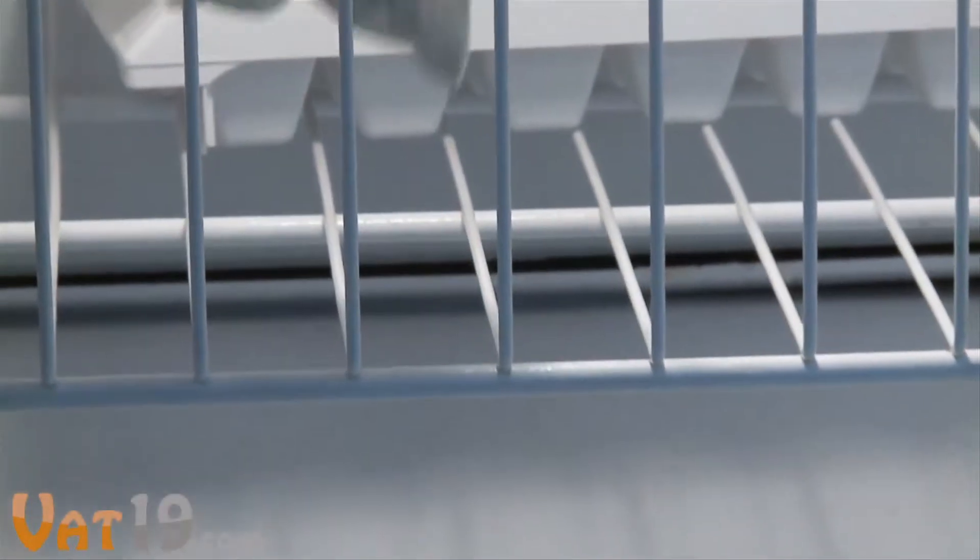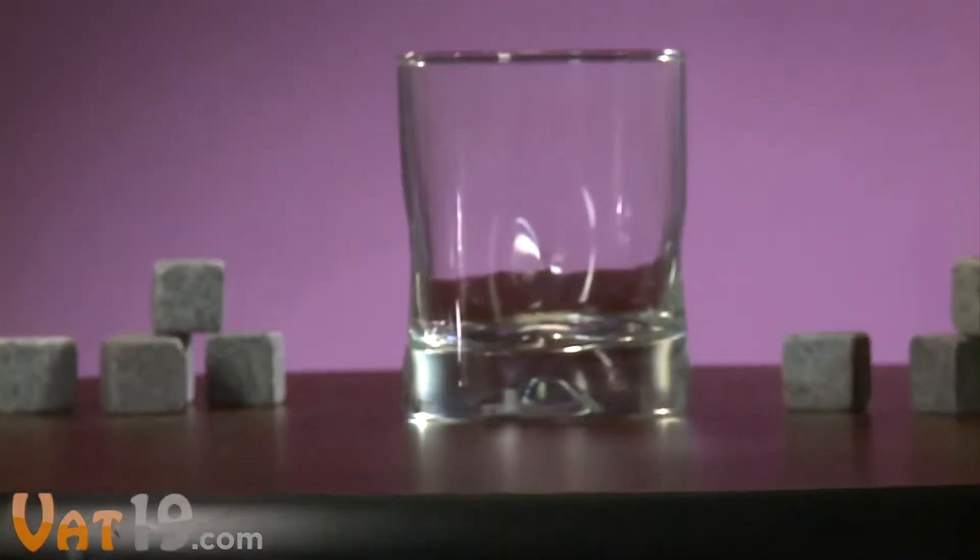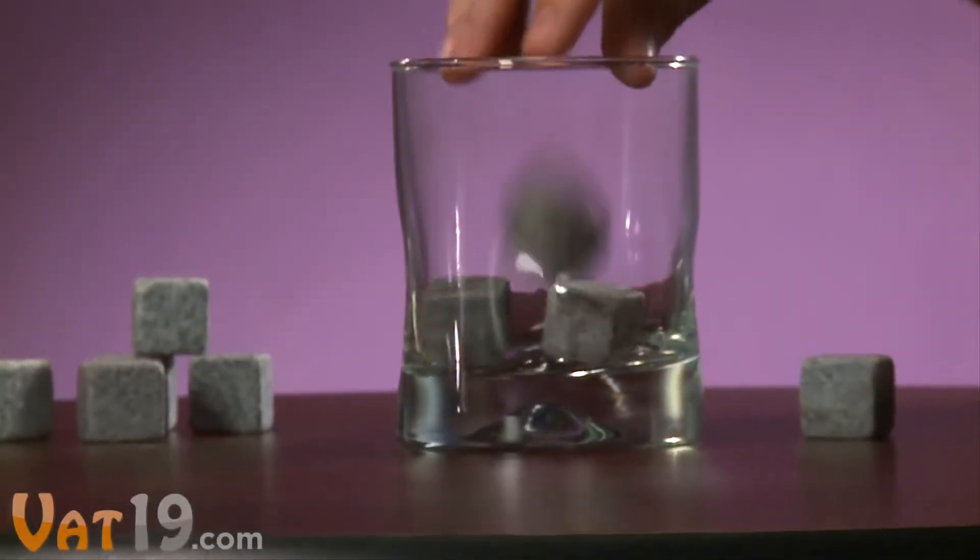Before use, set them in the freezer for four hours. Then add three stones to a glass and pour your drink over them.